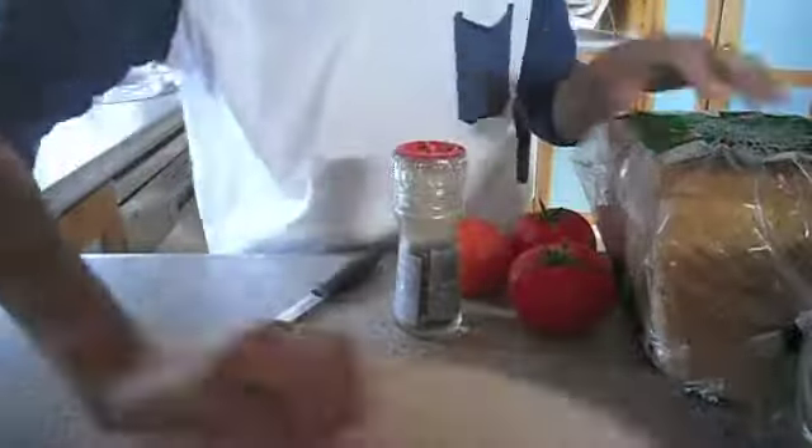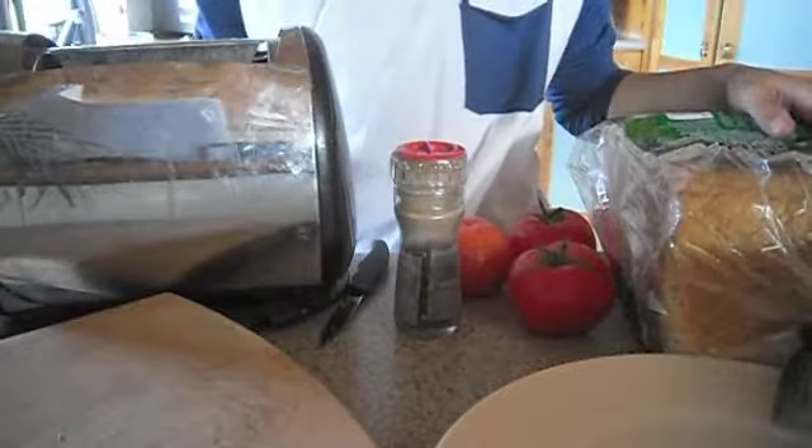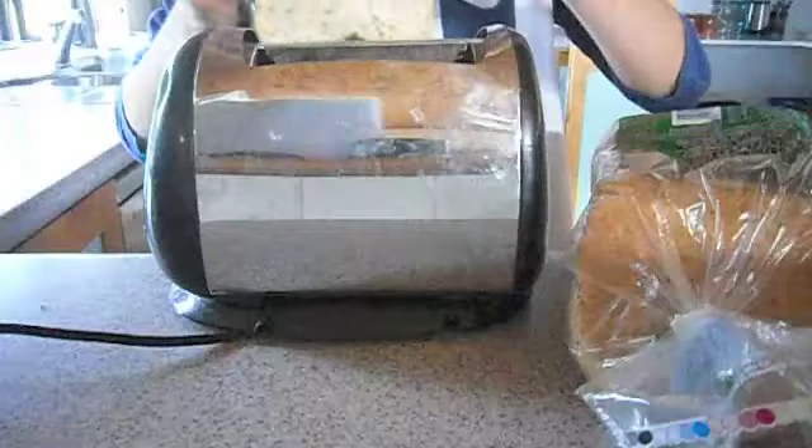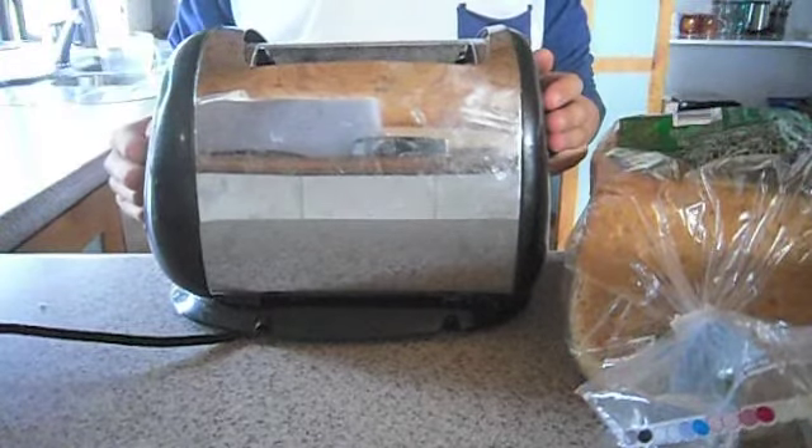Step one to making tomato on toast is to collect all your ingredients and equipment and place them in front of you. The second step is to place your bread in the toaster and wait till it turns into toast.